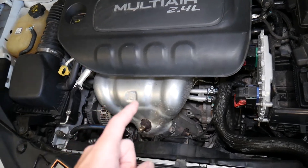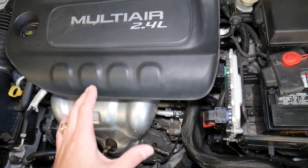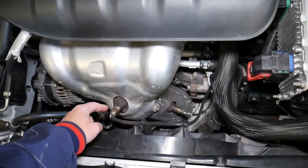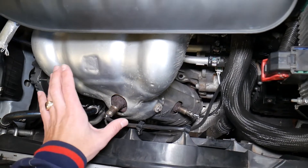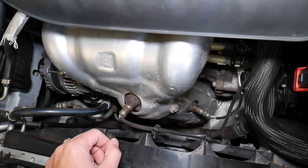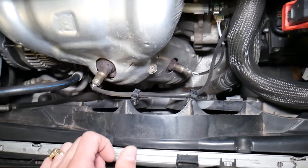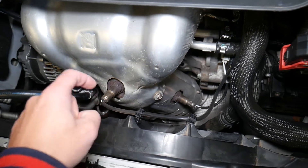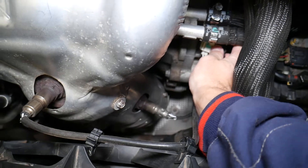Most of the time it's caused by a bad upstream oxygen sensor — that is oxygen sensor 1, the sensor before the catalytic converter. On that 2.4 engine, this is the upstream oxygen sensor right here. This sensor will be super hot, so don't touch it. Work on your vehicle only after it has cooled for at least one night. The radiator fan is nearby and can cut your hands, so be very careful.